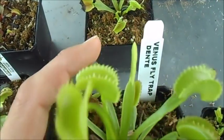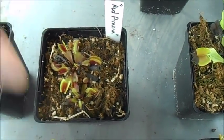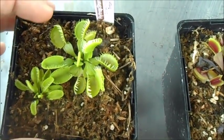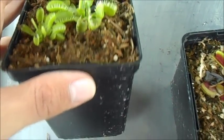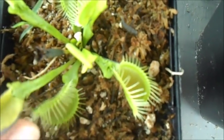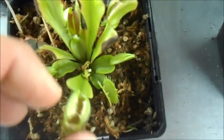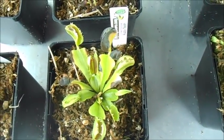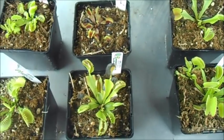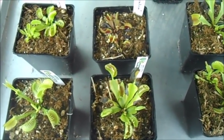This one's called a dente, and it's got short triangular teeth. There are also red cultivars now where the plant will be pretty much completely red in full sun. There are some with fused traps, sort of like a bowl or a cup, ones that have lots of scaling on their petioles, and even ones with fused teeth. There are ones you can get at Home Depot or a grocery store, but if you look online there are actually much more interesting types of flytraps you can buy now.